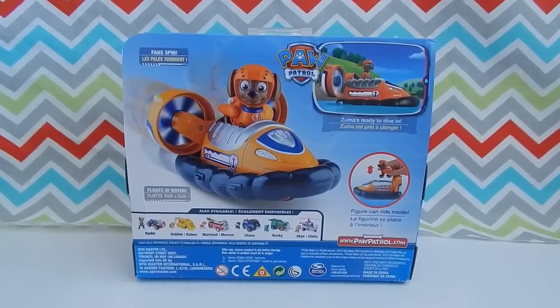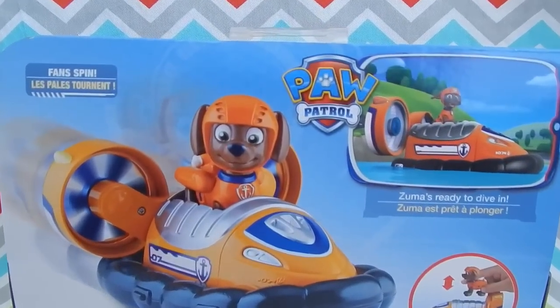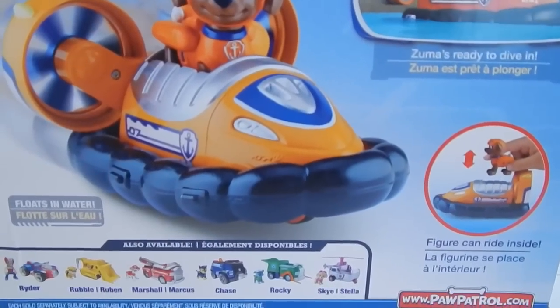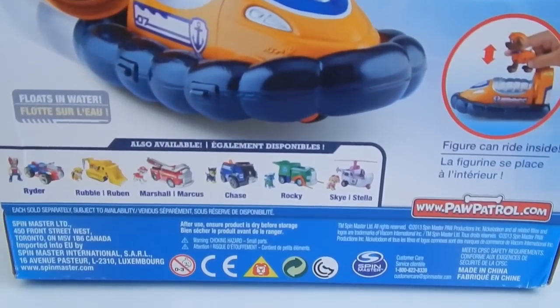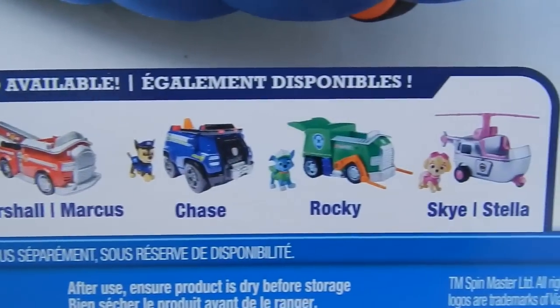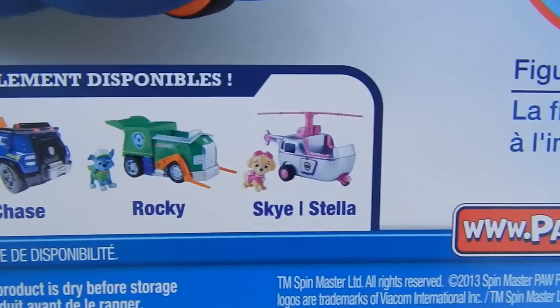Zuma is a bit difficult to find right now, so if you are able to find him in a local store in your area, I would go ahead and pick him up. It might be a while before you find him again. Also available are these other characters, and I'm pretty excited to see that Skye is finally getting her own vehicle. I'll have to get that when it comes out.